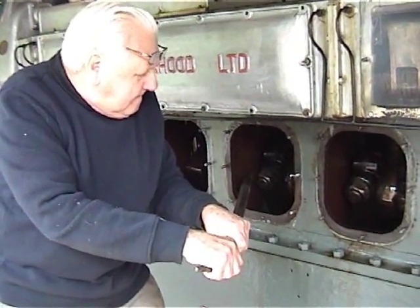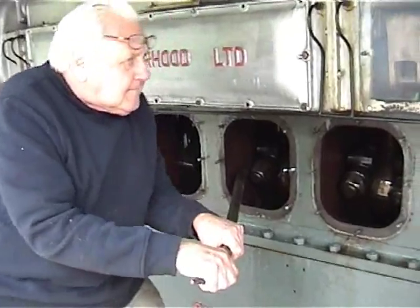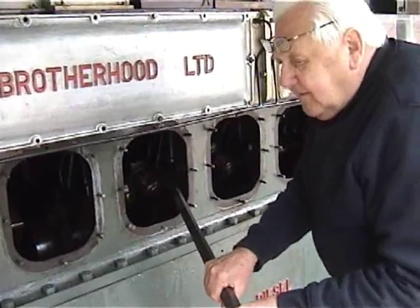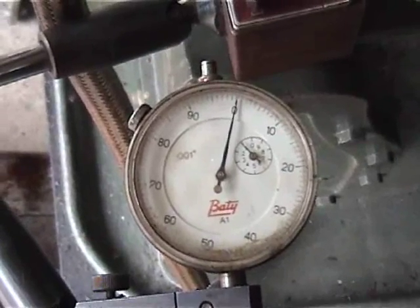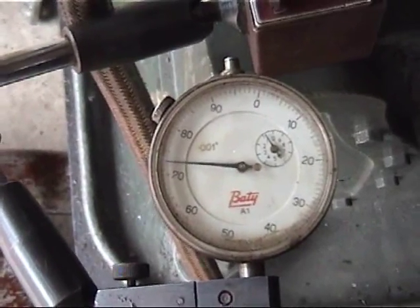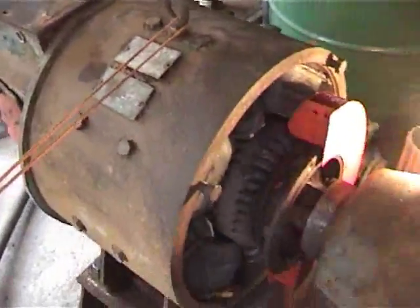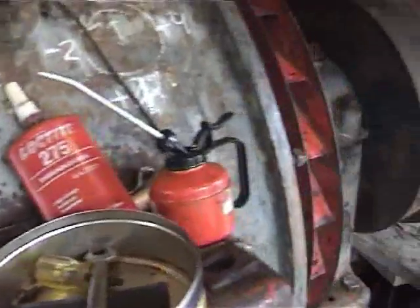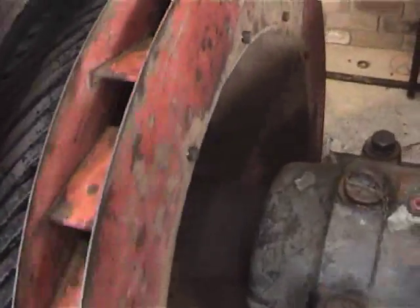Dom's pulling on the bar to check the end float in the crank. These are the two bearings that support the rotor and this is the exciter on the back. We've aligned them to the flywheel coupling and as you can see it turns quite freely.